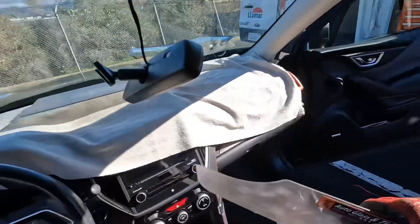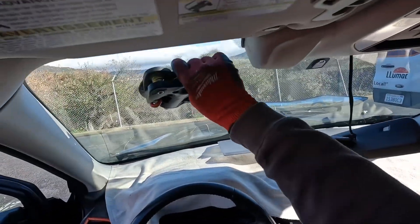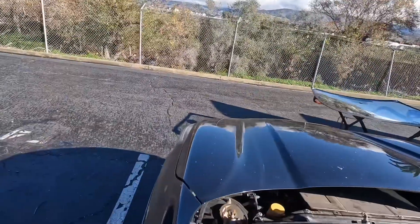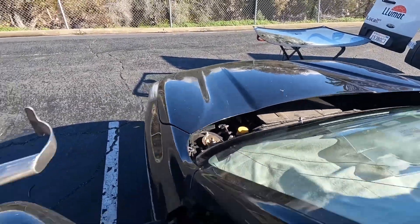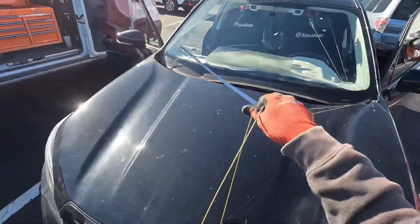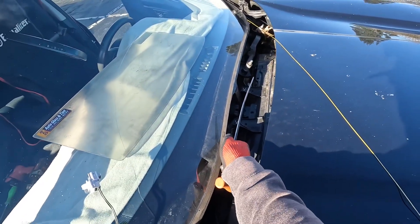This one's a little bit different than our usual. We have a plastic shroud up here — on some of these, I don't want to say older Foresters because they're not that old, but they are older since Subaru has now changed their camera setup. As per normal, drive our line through here and pull through without burning our paint on the hood.